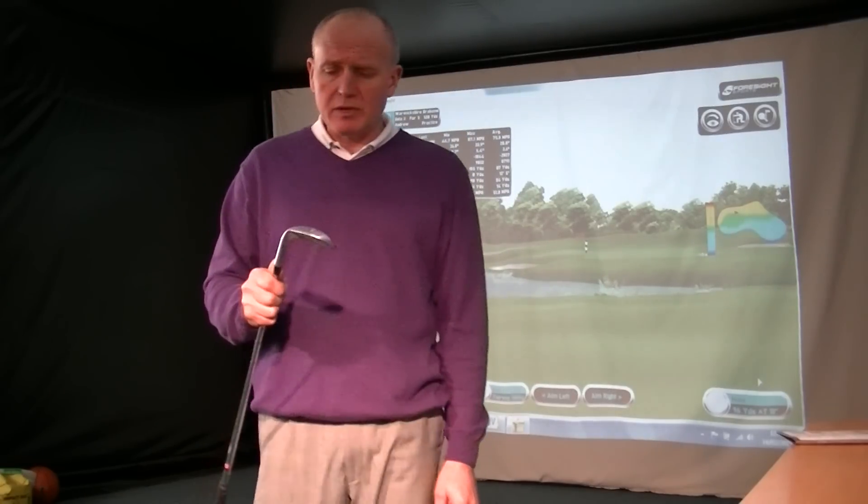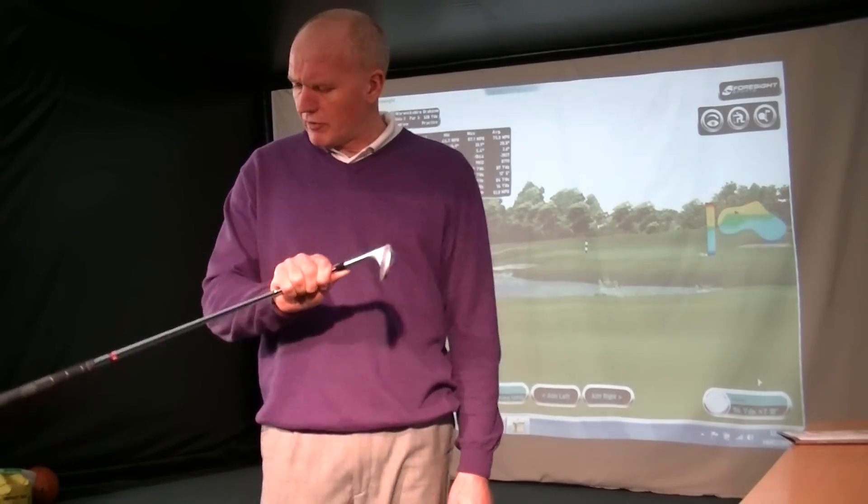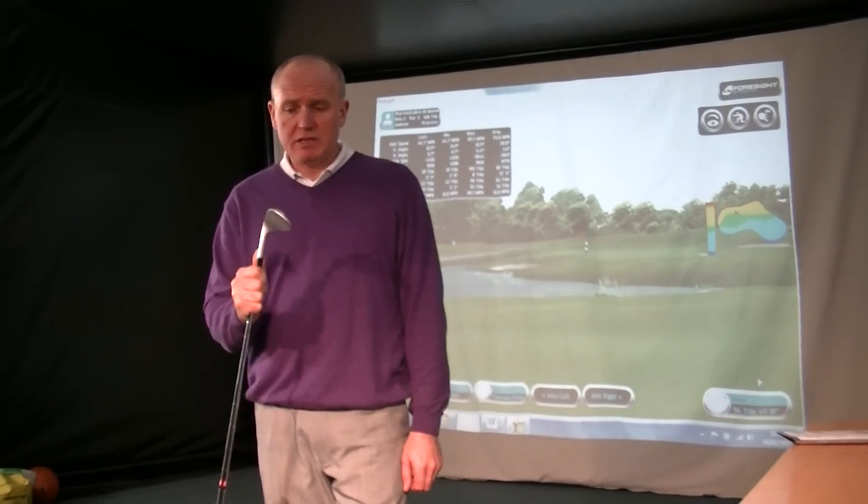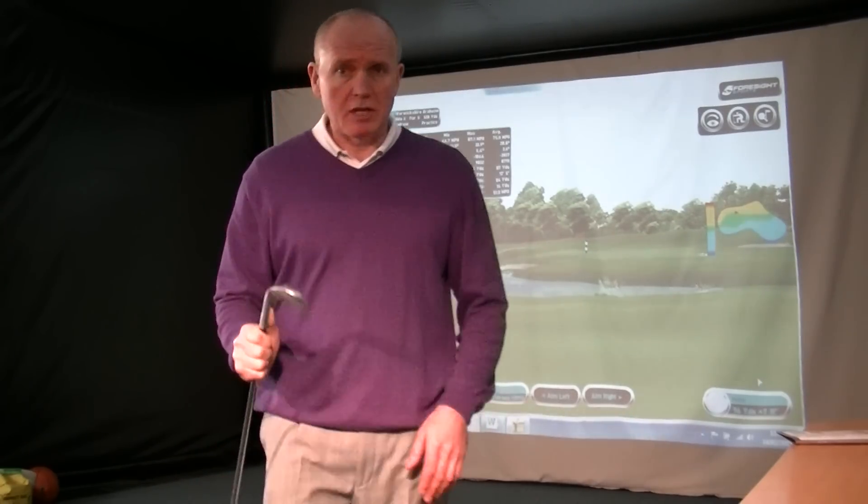I'm going to continue playing with this little beauty, because I've had a lot of fun with it. Thanks for watching. If any of you out there have tried it, hit it, or got these, I'd love to hear what you think — it's a nice club. See you soon.